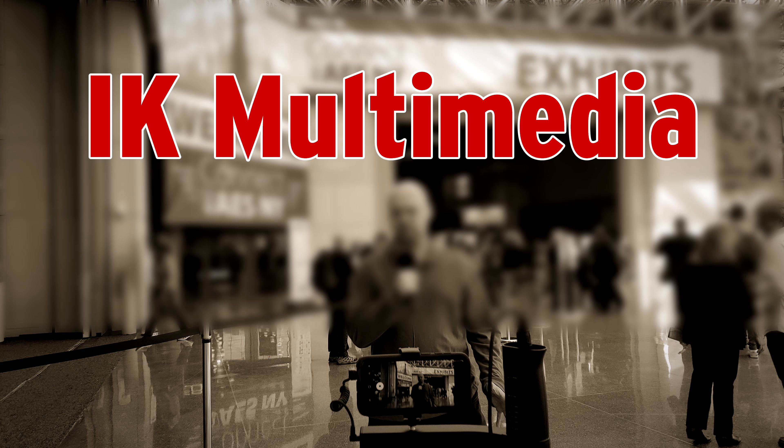This video and all of Real Home Recording's AES 2018 videos' sound quality was made possible thanks to IK Multimedia's iClip AV.